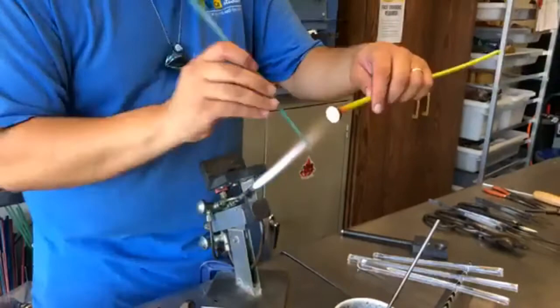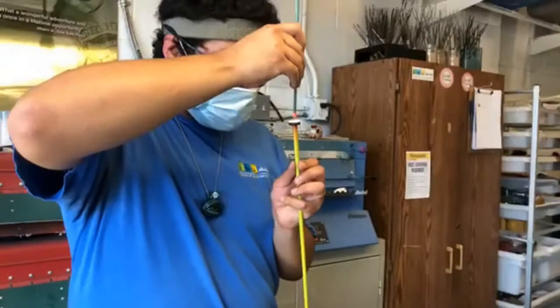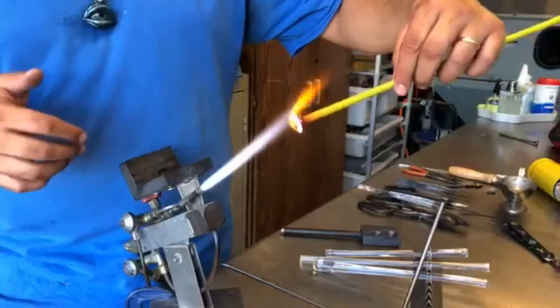In the studio we work with a couple of different types of glass. We work with borosilicate glass, which is a very hard glass, meaning it is less prone to thermal shock — it's not going to break very easily if you heat it up too quickly or cool it down too fast. Every glass has its breaking point, but borosilicate is pretty resistant to thermal shock. It's great for sculpting and Nick does a lot of detail work with that glass.